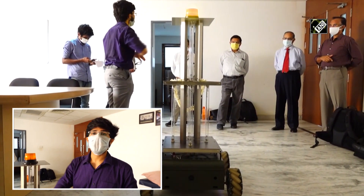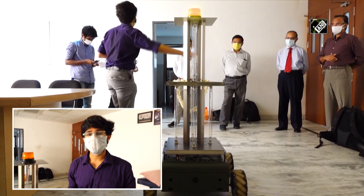It is equipped to traverse in any location without manual intervention and can be controlled with a remote from rooms apart.